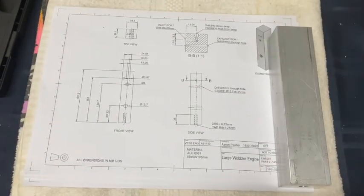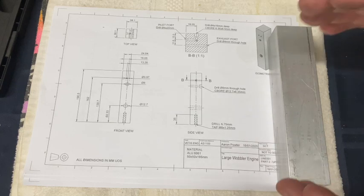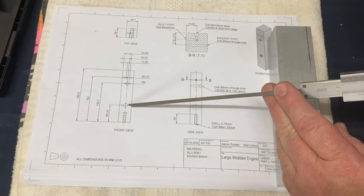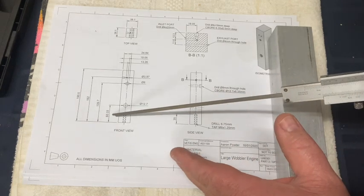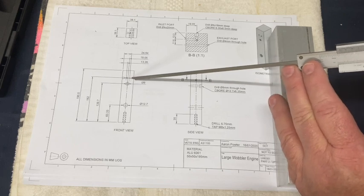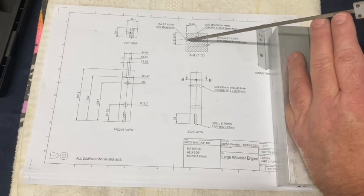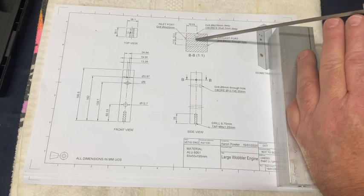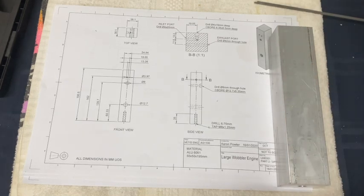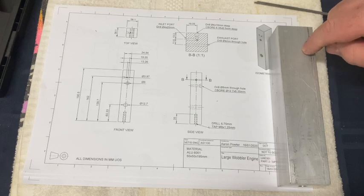We've got the part out of the lathe and we're back at the drawing board looking at the plan. The total length should have been 190.5mm but I'm undersized by about 10mm — this was a bit of offcut we had at work. I need to mark these critical points: the crankshaft hole is at 60.33mm, the cylinder pivot bolt is at 139.7mm, and then the two ports — inlet and exhaust. Looking at the sectional view, one hole is a through-hole and there are two blind holes that join at 90 degrees, so the inlet comes in from one side. I'll scribe the centerline and find those key points, then center punch them.